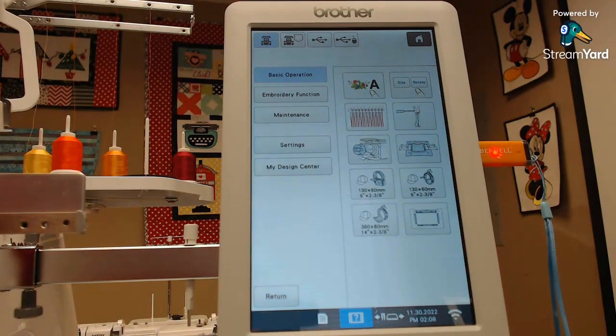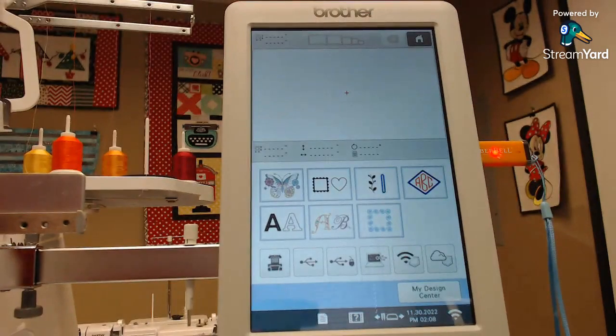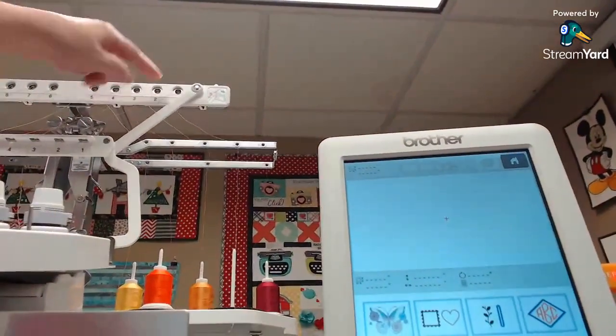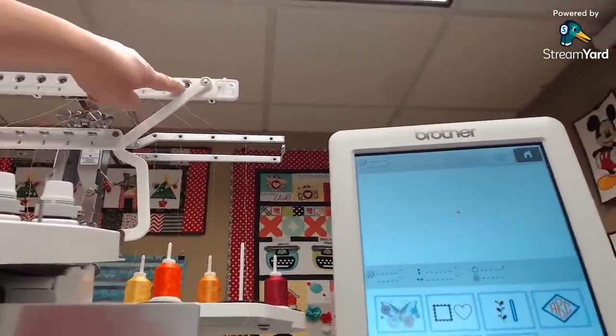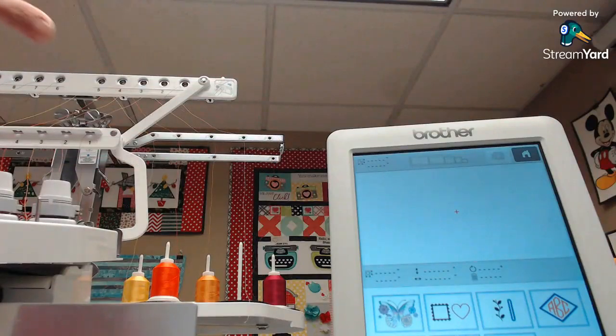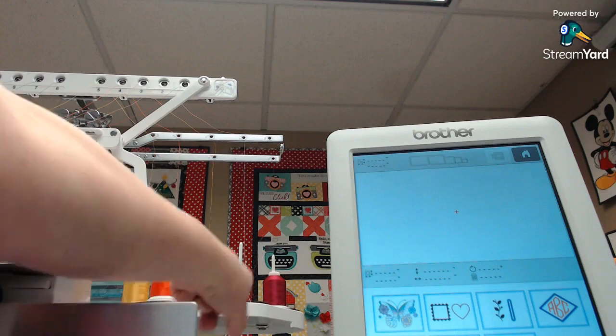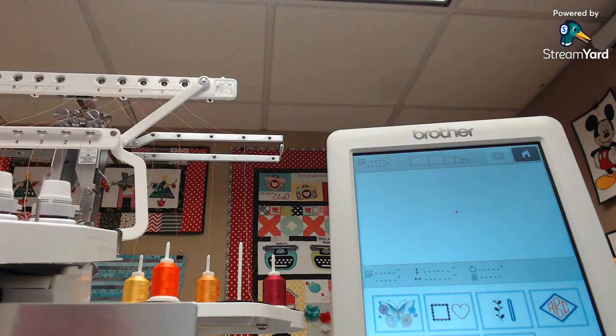Let me show you how to thread the machine — it's not hard. Judy Berry showed me a great trick. This machine has a whole bunch of little holes to go through, and everything is numbered. Don't be intimidated by all those threads — everything is completely numbered for you. There's a number to tell you what spool you're on, everything numbered just like the other machine.